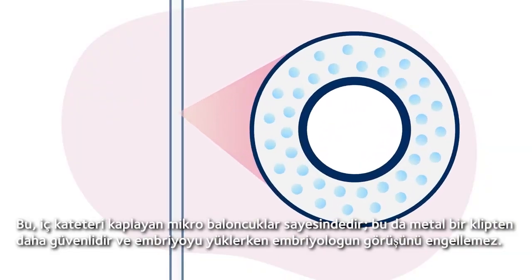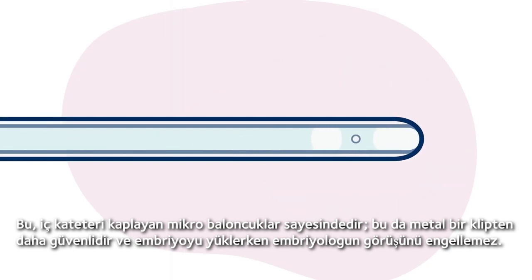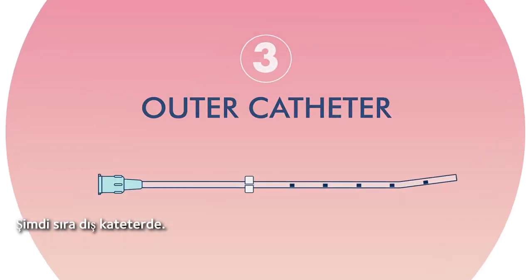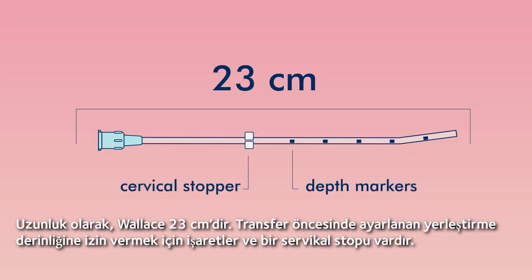This is thanks to the micro bubbles lining the inner catheter, which is safer than a metal clip and won't obstruct the embryologist's view while loading the embryo. Now for the outer catheter — the Wallace is 23cm in length. It has markers and a cervical stopper to allow insertion depth to be preset prior to transfer.